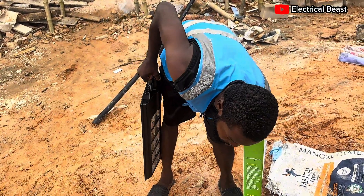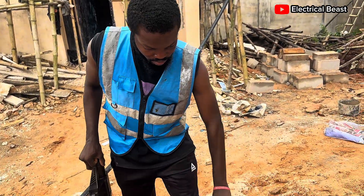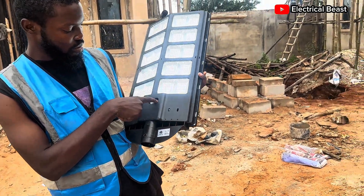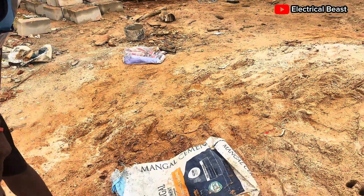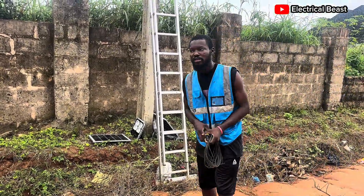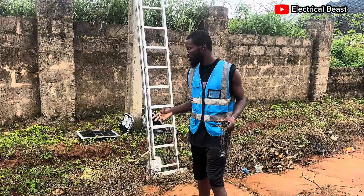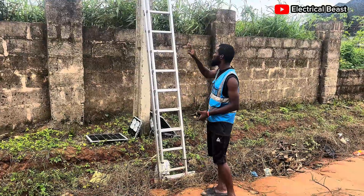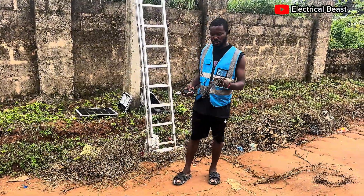It also comes with a remote and mounting screws. This one is not charging — you have to press the on button. When it senses light, this one goes off and then it starts to charge. To install your street lights on existing poles, you don't need to get another pole. All you need to do is use binding wires to tie the brackets on the pole. Make sure you take it as high as possible so that it's not easy for anybody to come and remove it at night.